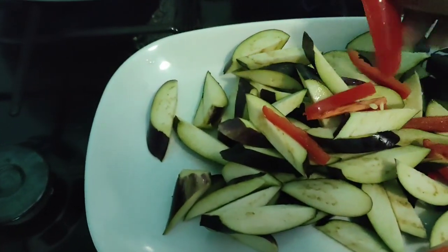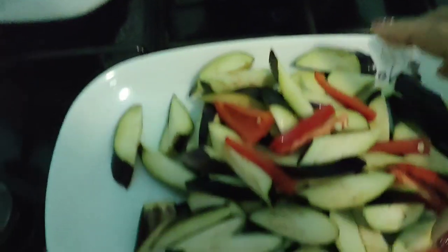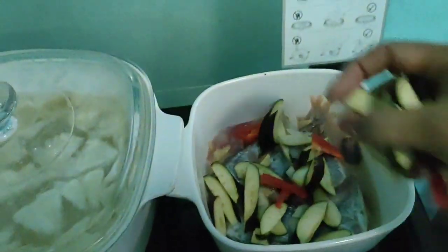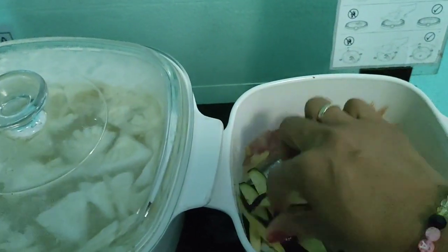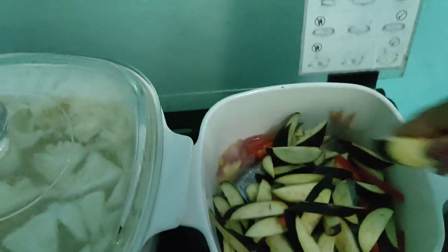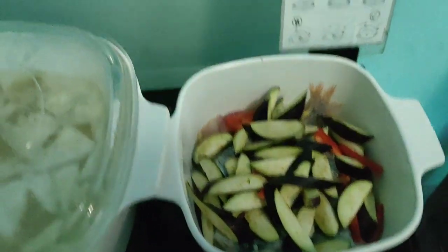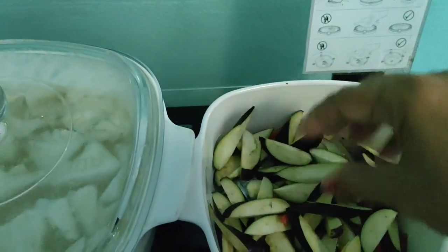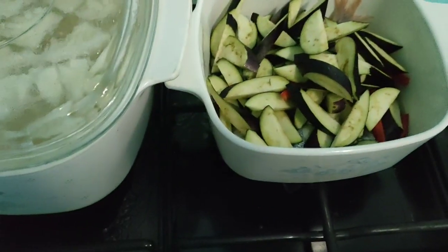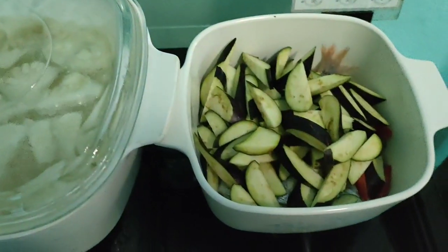Para gumanda, lagyan din natin ng bell pepper para pangkulay. Dito lang ito siya sa ibabaw. Tapos paglagay natin ng talong, huwag nating isabay ang talong sa isda para di siya malata. Nalata sa Bisaya — sinaan lang siya ng konti.